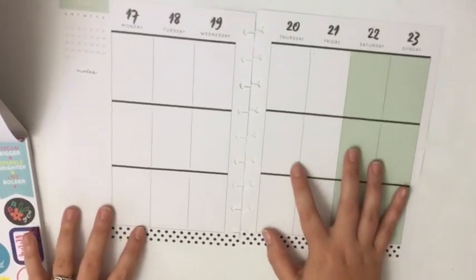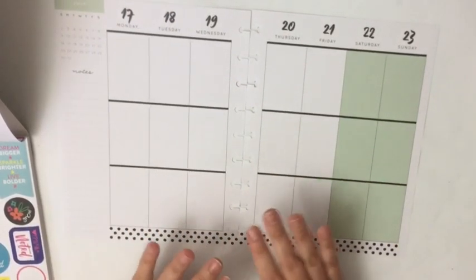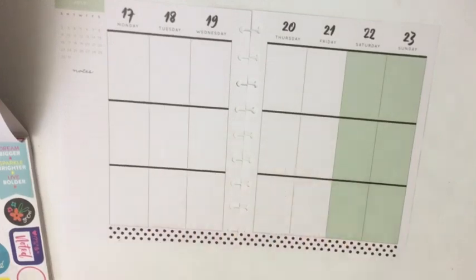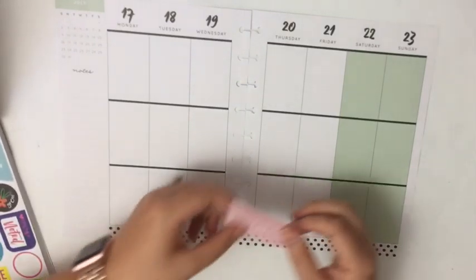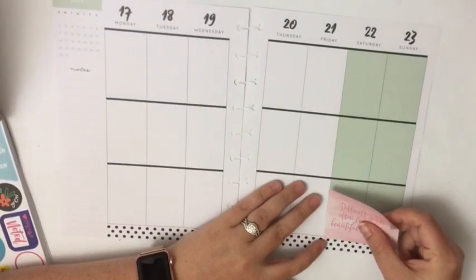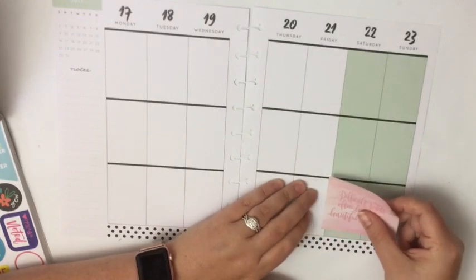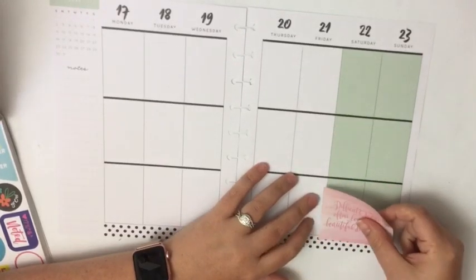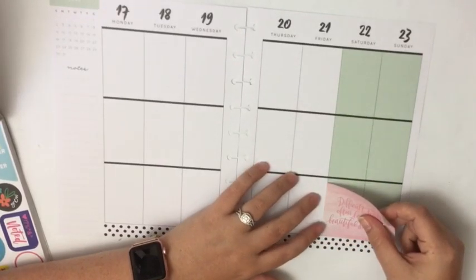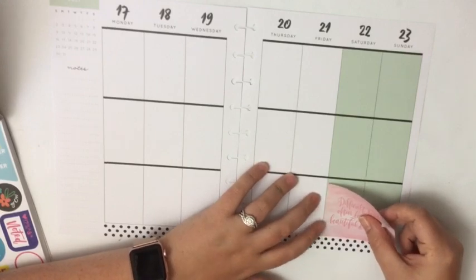But today I am going to decorate and then add the pen so that you see both parts. I'm going to start with the quote sticker book and I'll be decorating before the pen. I'm going to go with a pink and this shade of pink, and then this mint color for the decor. So I'm going to add this double box sticker here.